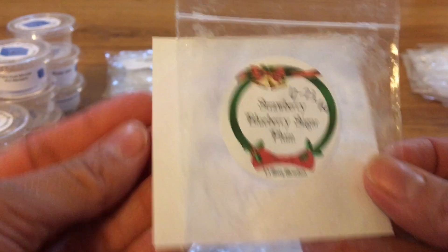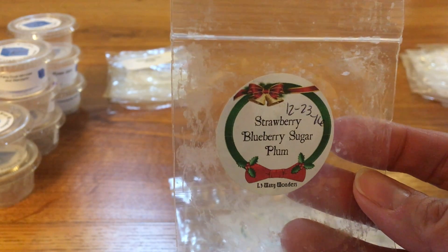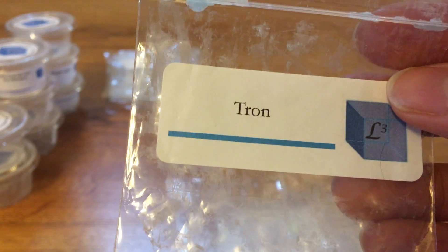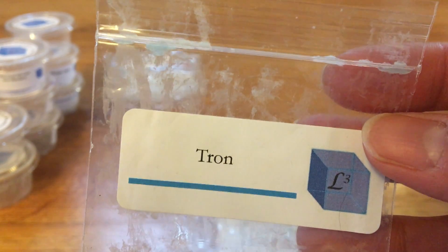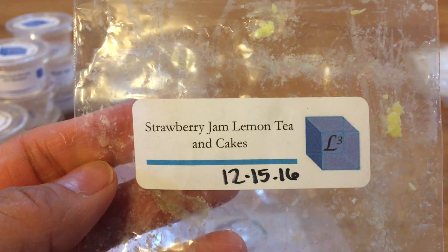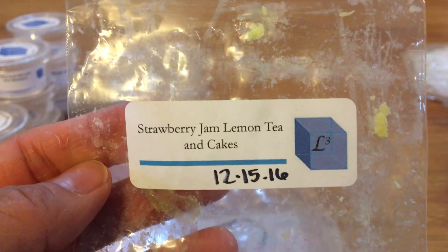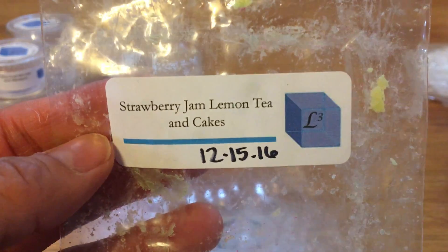This one is Strawberry Blueberry Sugar Plum. This one was just a light to medium throw. The sugar plum was the top note for me and then I got the strawberry. Blueberry didn't really come out too much on warm. Tron was a sample I got with an order — I wrote that it was a strong, yummy and fruity sweet scent, a medium-high throw. And then Strawberry Jam Lemon Tea and Cakes was a medium-high throw too — a really good balance with the strawberry, the tea and cakes, and a slight lemon note. I love tea and cake blends and I think she has a really good tea and cake oil. I would really repurchase that one again.